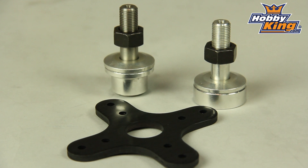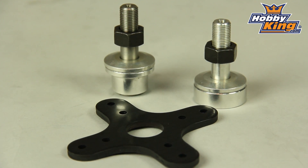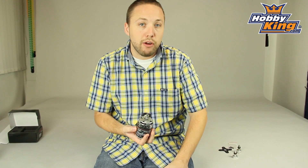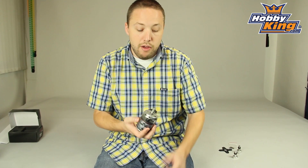Very powerful, very nice motor. This is available on the website now, so you want to check our new items page. Also, make sure you subscribe to our YouTube channel to keep up to date with all the new products. Thanks for watchin'.